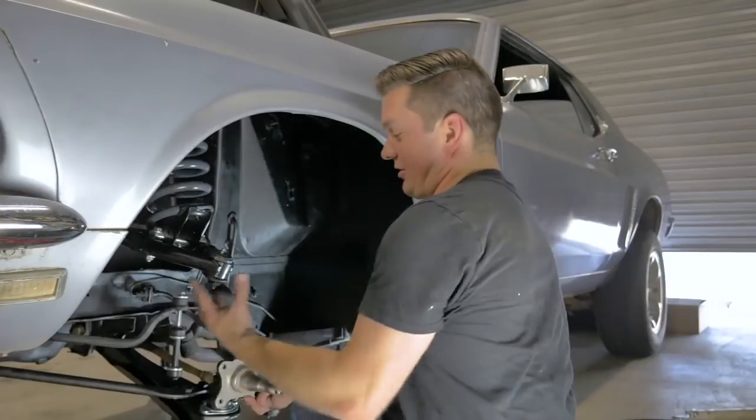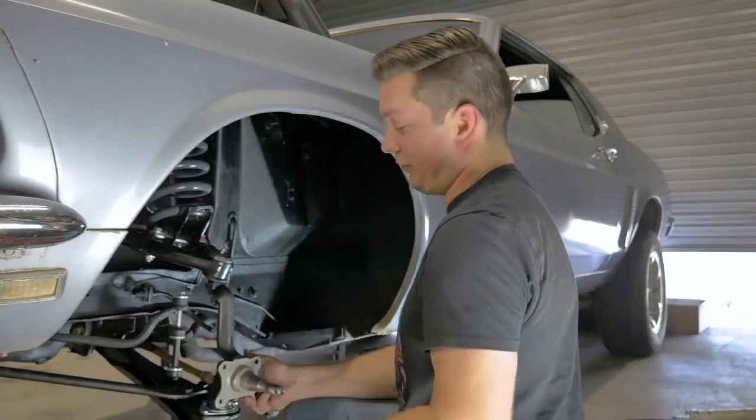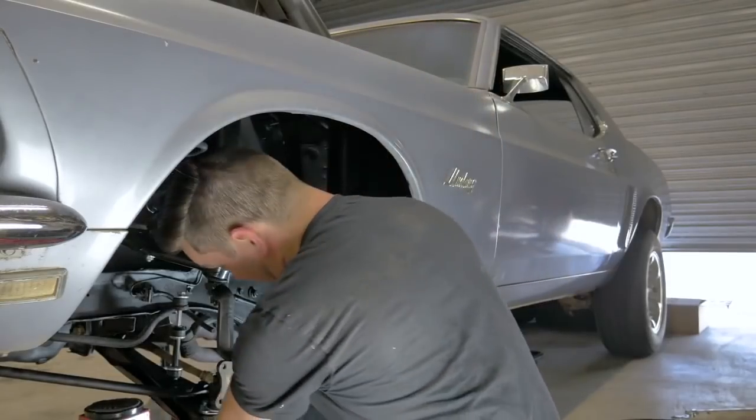What we're using now is the jack just to keep the suspension up because it's at full droop — farther than it could go when it's normally on the car. The shocks and a couple of other things will limit the droop usually.